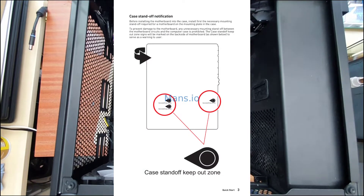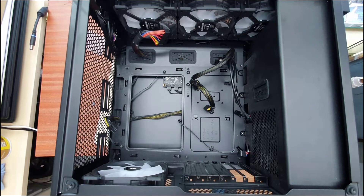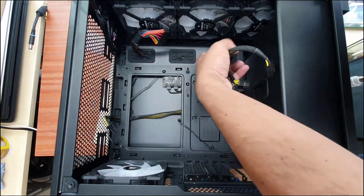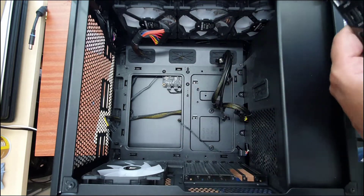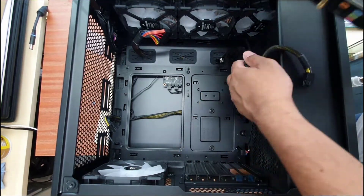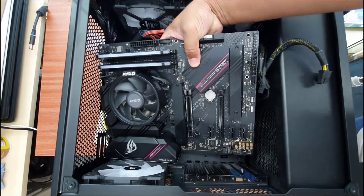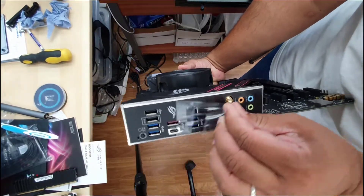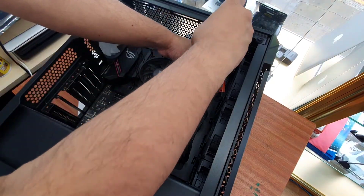When you swap the motherboard, be careful with case standoff notification. You must know how many screw holes are in your new motherboard and how many were in the old one — make sure you check it. If there are any extra standoff screws, please remove them, otherwise it's going to damage the motherboard. To learn what case standoff notification means, you can search on Google. This is very important. Once everything is done, put it back, tighten all the screws, and always try to remove any film protector.